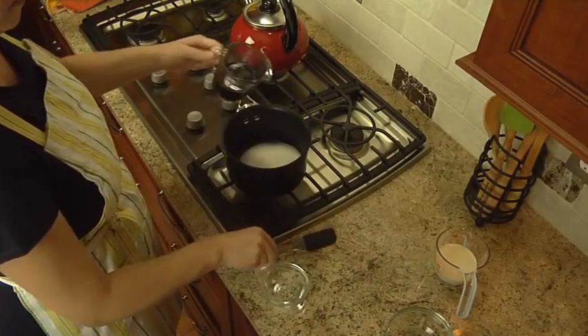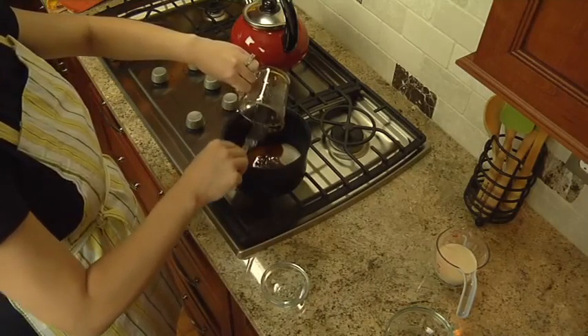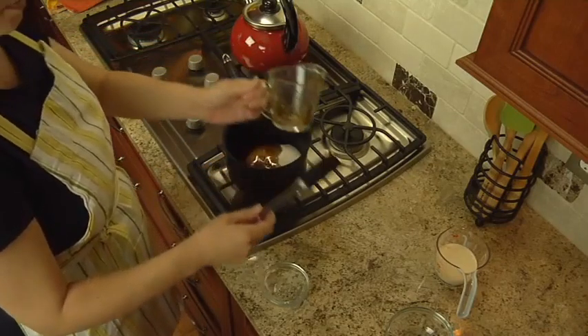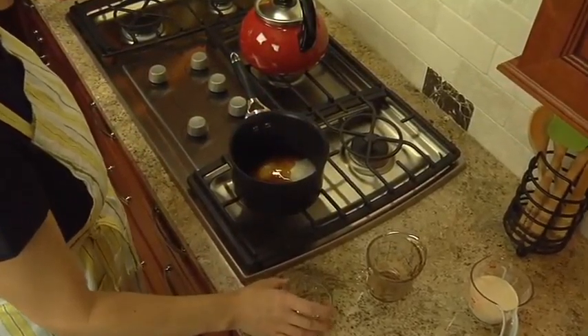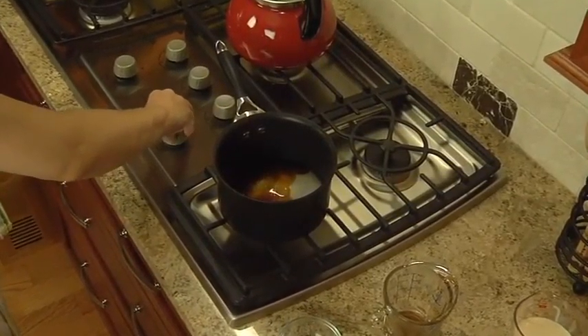Add three tablespoons of water. Bring it to a boil over medium heat, stirring constantly.